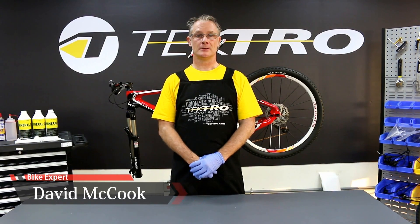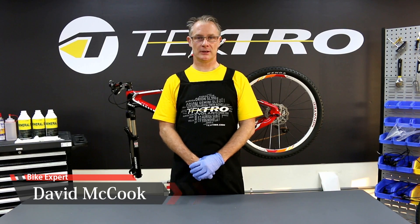Hello, my name is David. I'm here with Tektro again today. Today we're going to replace a brake lever.